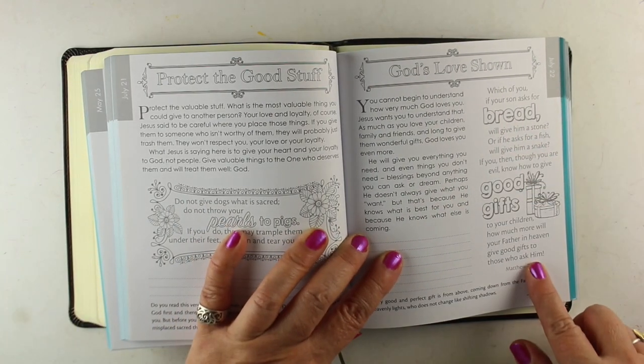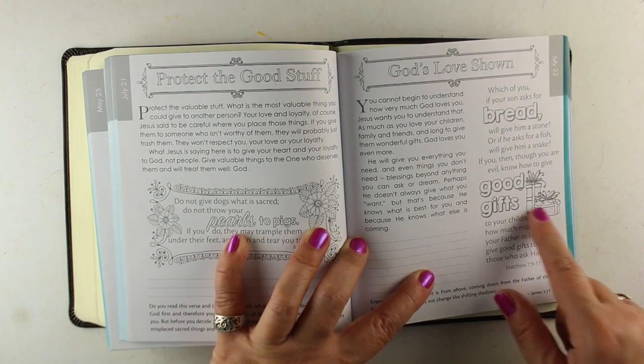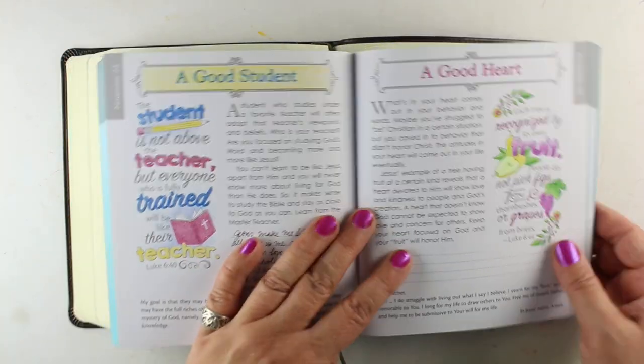Some days when they aren't able to get time to do Bible journaling, they can do this. So this is one of those ways that you can take some of these images, and I'm going to show you how you can use that as an idea starter to take to your Bible itself.